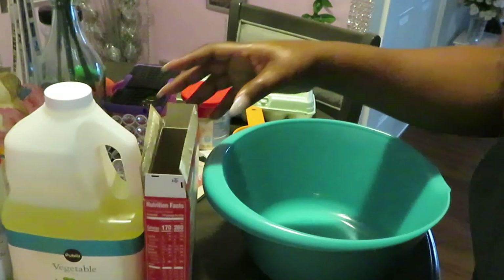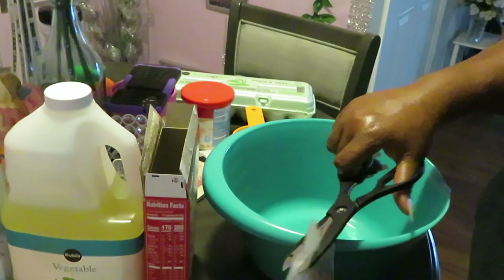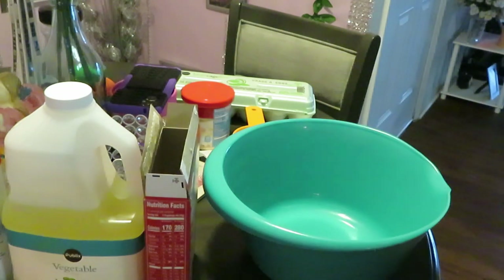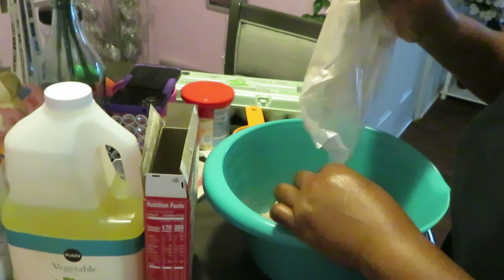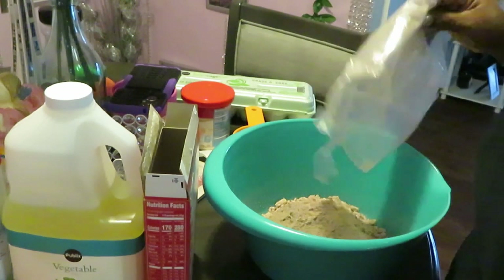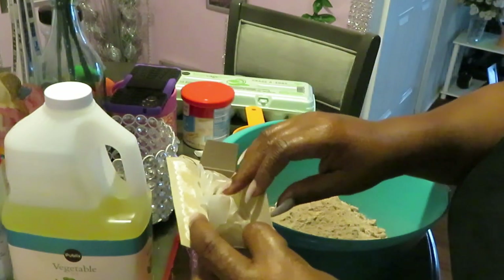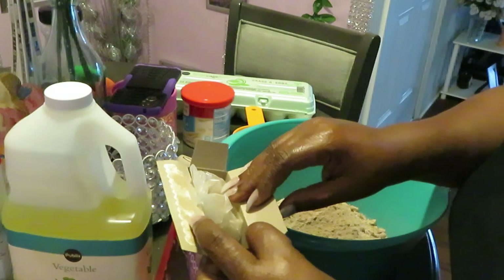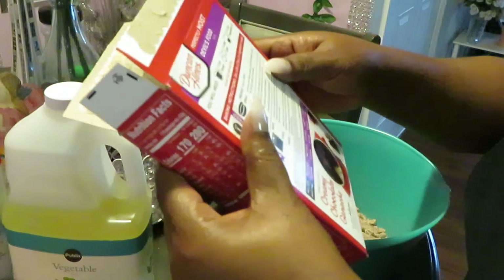Look at my scissors y'all, baking it up! This is too easy — they're making it too easy for us. No reason why you can't bake yourself or your kids a cake, no reason. Way too easy.